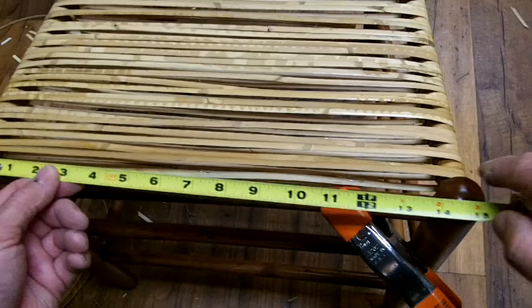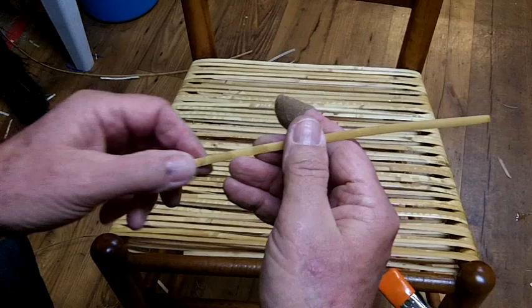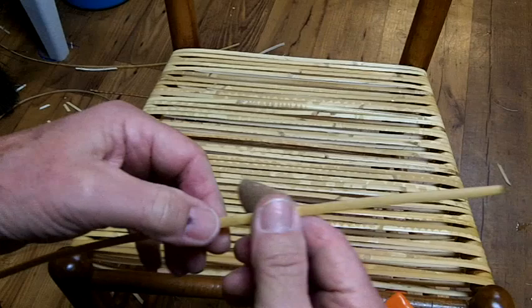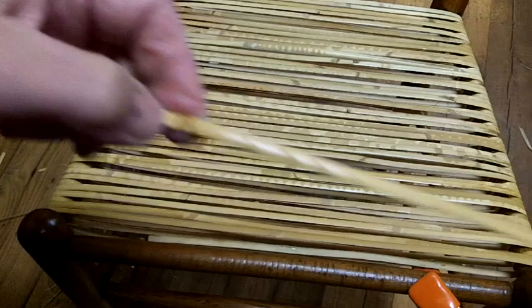Measure the width between the back legs — it's about ten and a half inches. The front is about fourteen and a quarter. So you subtract ten and a half from fourteen and a quarter, divide that by two, measure in and put your pencil mark. That's where the edge of the first strand is going to come in. Now we need to be careful that we find where the growth nodes are — feel it with your finger if you can't see. You always want to be weaving in this direction so that the cane slides over the node rather than catches on it.